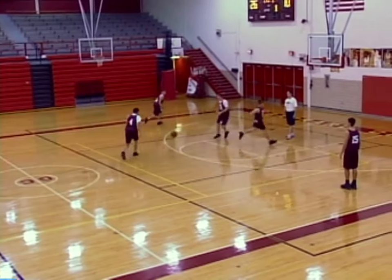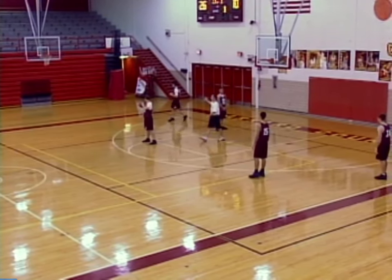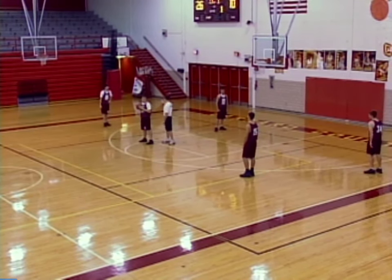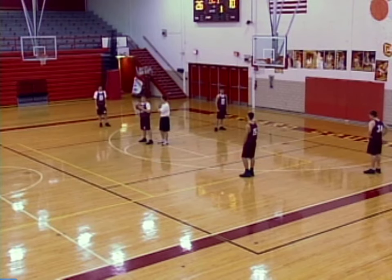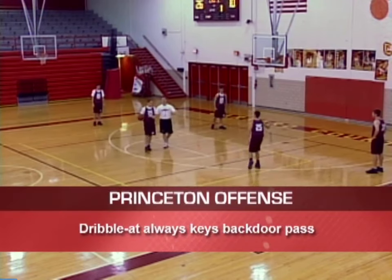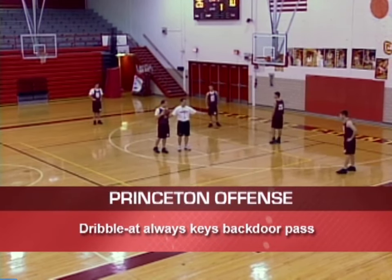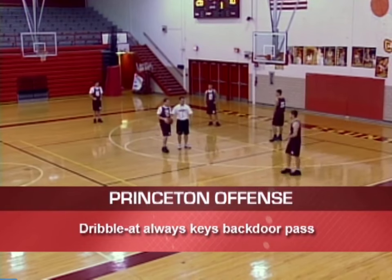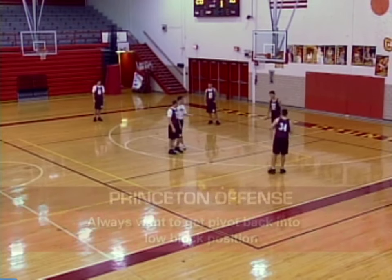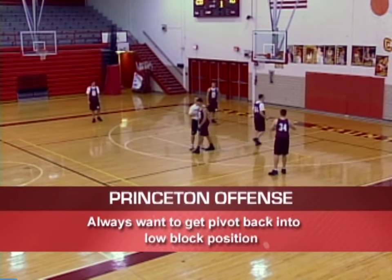Cuts through, fills, cuts under — we have screen. If he's not open on this side, we're still in Five Out. The ball is in the pivot's hands. He's not open off this screen. If he's not open, we will dribble again. We dribble here — a key here is if we dribble at, they go back door. So he cuts back door and replaces. Look for the shot; if he doesn't have it, we're going to come back screen, get the pivot back into the post, and step out.